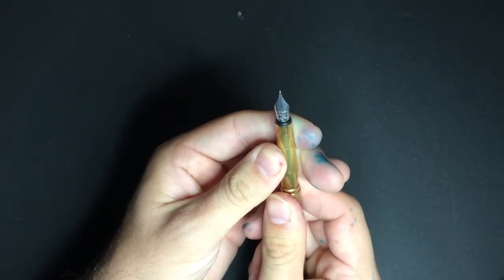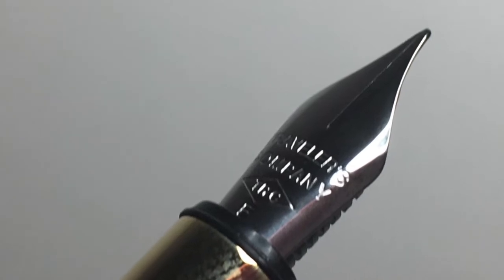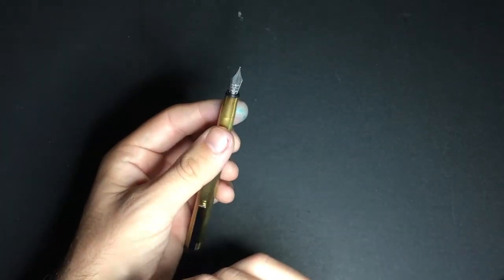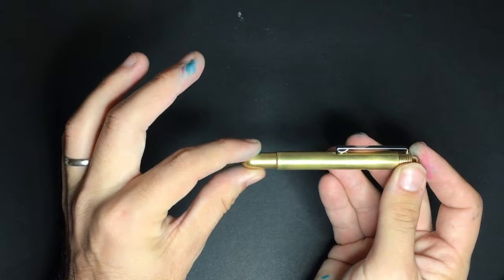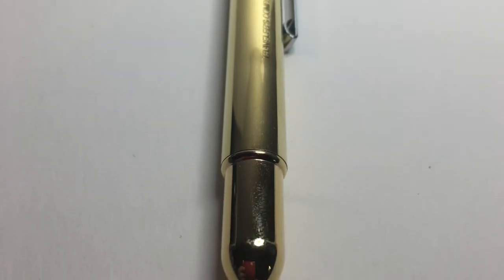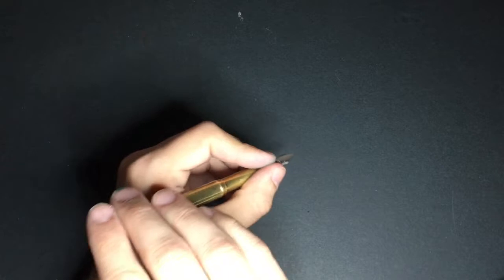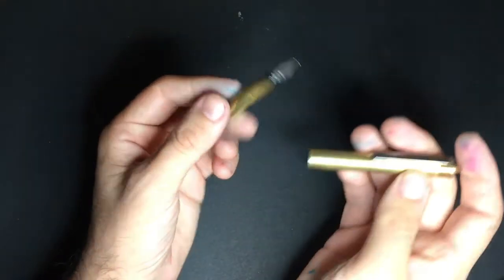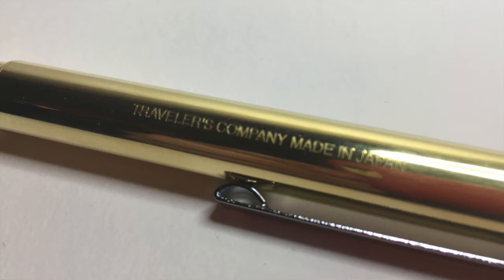The nib is really quite wonderful. It's a very very fine nib, typical of an Asian fine, and incredibly smooth — just wet enough that you can use it on any paper without having to worry. I really like the bullet-type design of the pen, with that rounded tip, and it's really quite a pleasing pen to look at and to hold. It's got nice weight to it — not heavy, but quite well balanced. You certainly couldn't use it unposted for extended sessions, although for very quick writing, ticking something off a list, that wouldn't be an issue. It's engraved with 'Traveller's Company, made in Japan.' It's a really nice little pen.